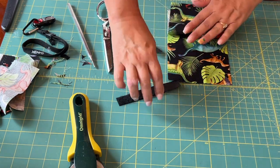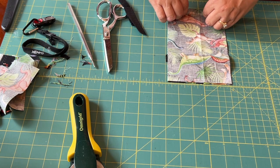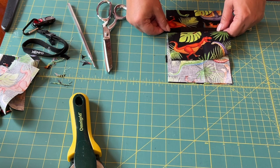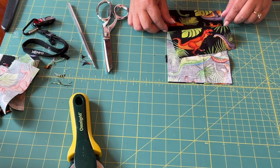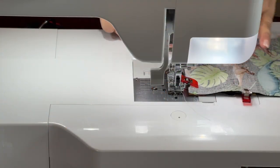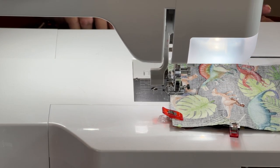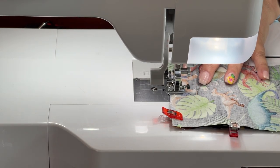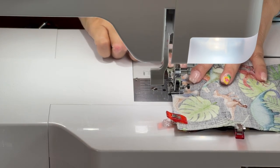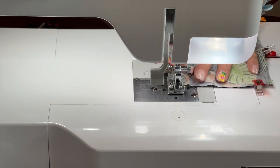I'm just gonna put the velcro in the center here, and then do the same on the bottom. Now we're just going to clip it. I'm going to start up here where I have it marked off and sew a quarter of an inch seam. I'll take a couple of back stitches and just continue sewing down.